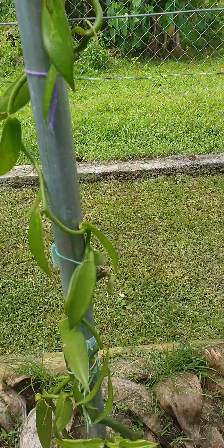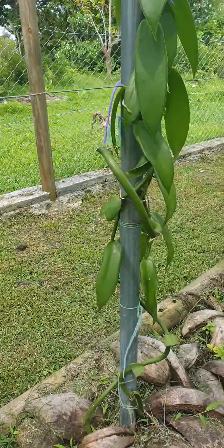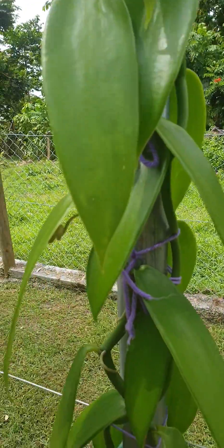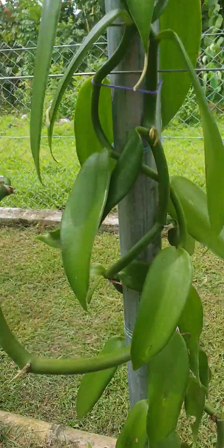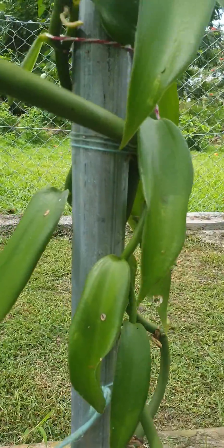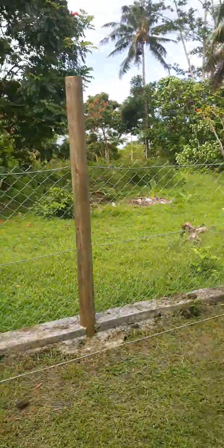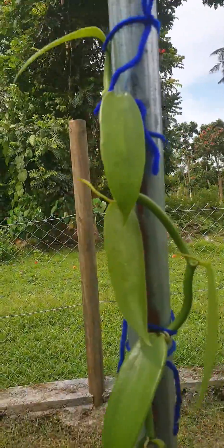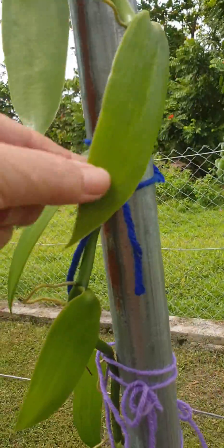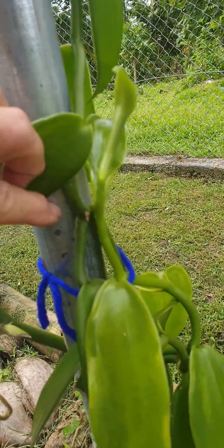We're going to replace that one with a new cutting and I'll bring in some new cuttings next time around. This one used to be like the other one but not as bad, but feeding it with good compost sometimes can make it better. And then this one here, you'll see it's sort of starting - it's not as bad as the other one I showed you, but down here there's a new leaf and that's not looking so good.